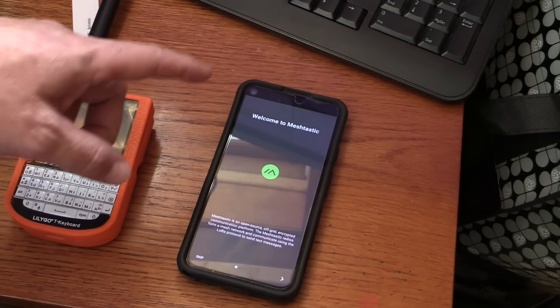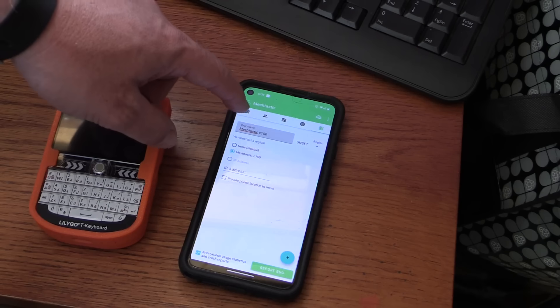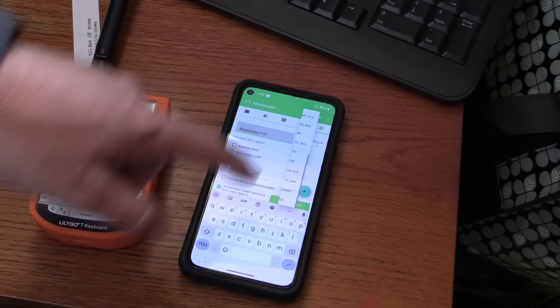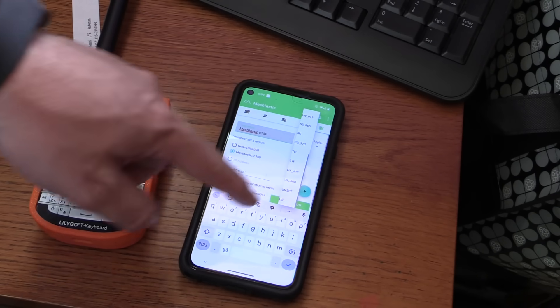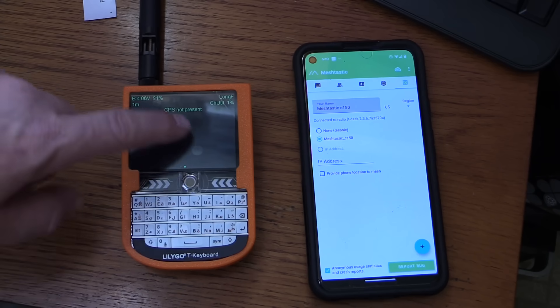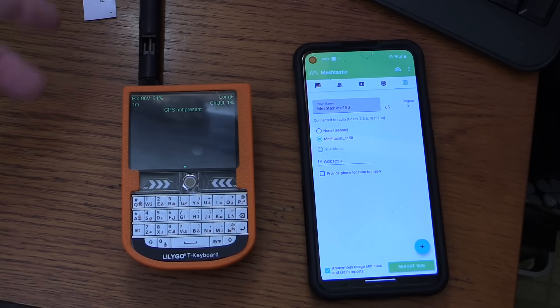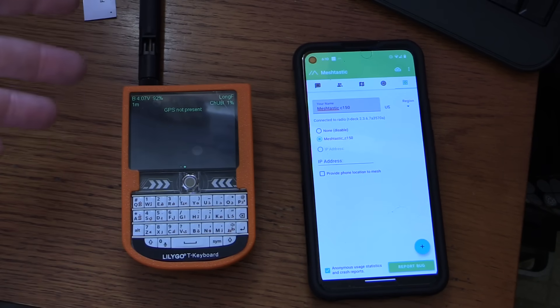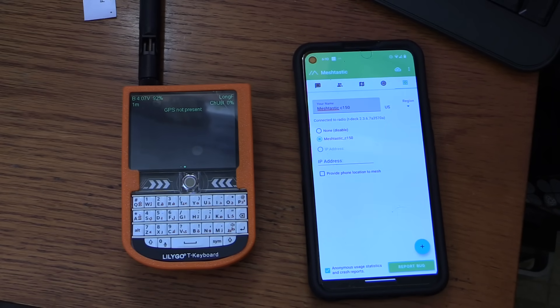The internet says we need a Meshtastic app on our phone. We need to set the region so it knows what radio to use, so we're going to go ahead and set that to US. Now it thinks it's at 91% battery where it was like 30-something percent before. This little battery seems pretty cheap — it went up to 92. It's just sitting here on my desk magically recharging itself.